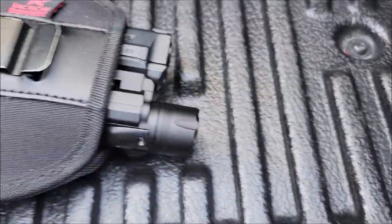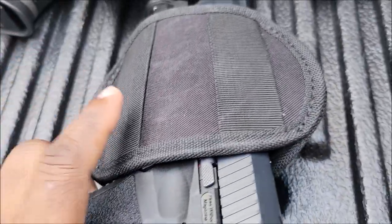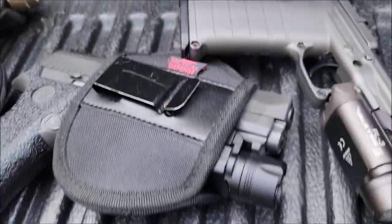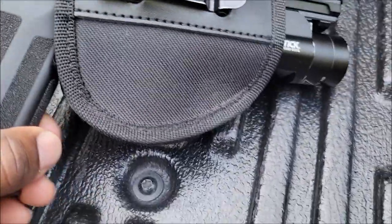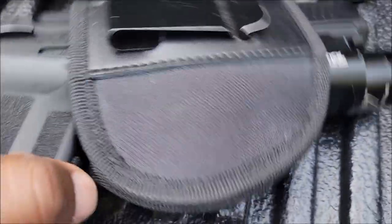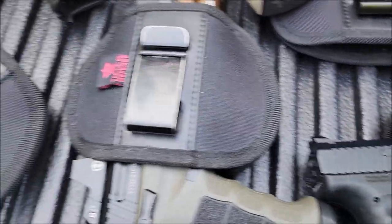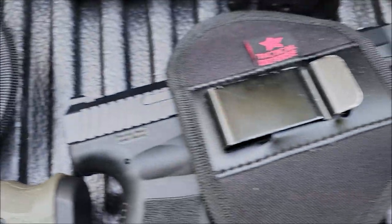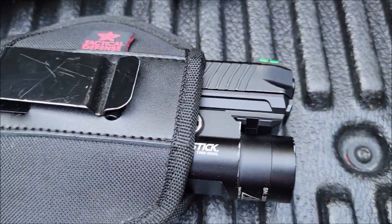Right here is the Canik with the big light, no optic on it. Ruger 5.7 with the Nightstick — that's a real skinny slim gun with the optic, so it'll still work. And we can swap all these lights around on different firearms and they're still going to fit. That's what the universal part is about. Some are going to be snugger depending on the width of the gun and how tall the gun is and how the light is structured.